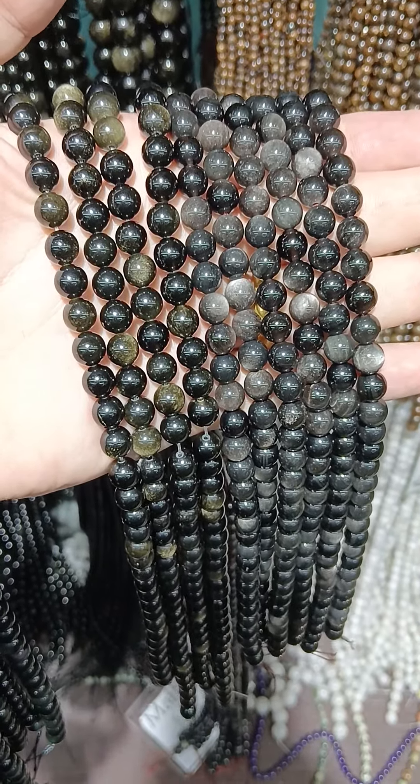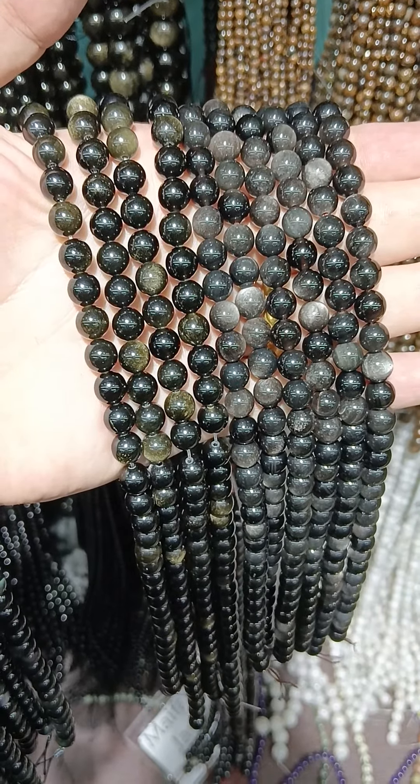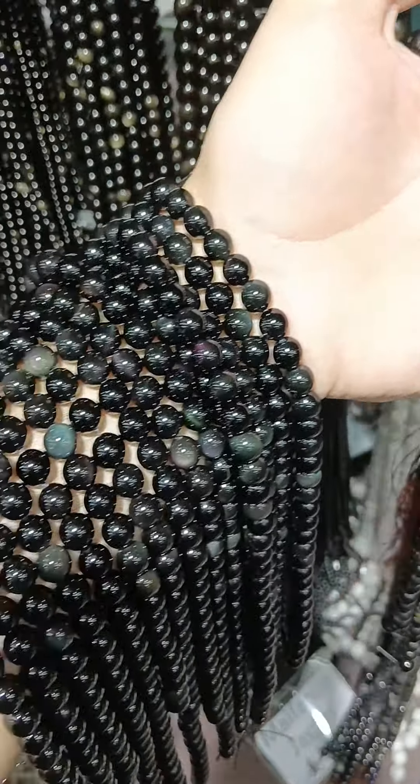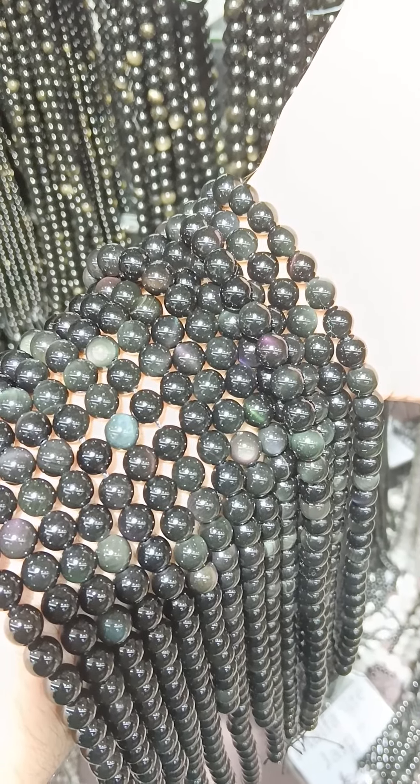Welcome, gem lovers! Today we're going to look at some obsidian. Here you get your rainbow obsidian.